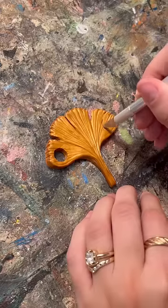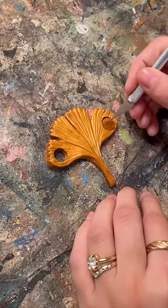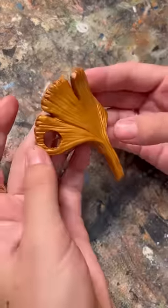To make this work, I needed to add two holes to the ginkgo leaf and I had to make a little stick to go through them.